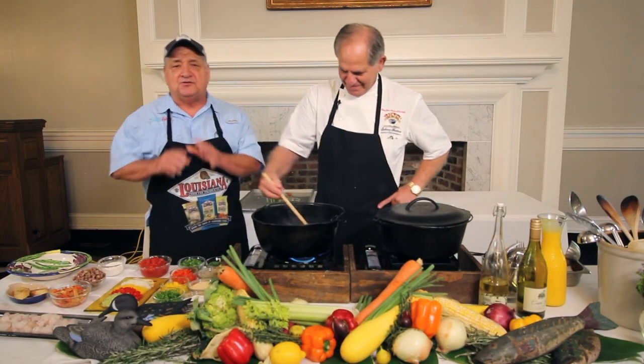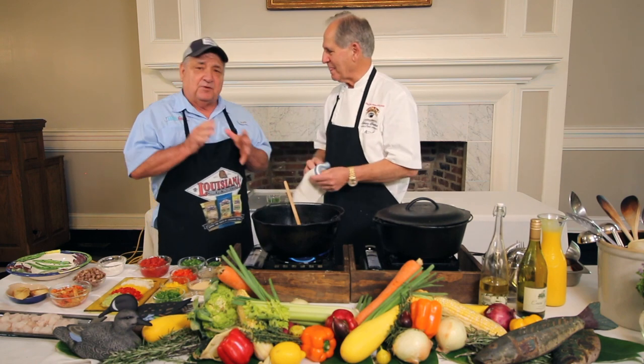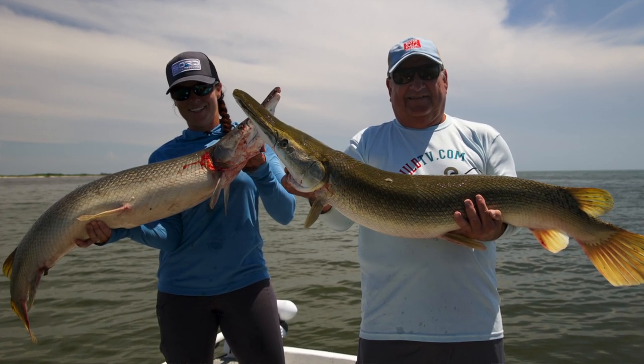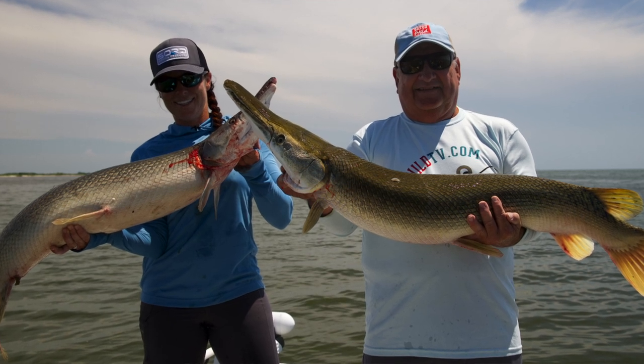Welcome back to Bayou Wild TV. You saw Martha and I catching those garfish. When I put the word out I said, 'Whoever bites this hook is gonna get to appear on John's show,' and look, there was a line waiting. We ended up catching some nice garfish, so thank you for inviting us over to cook them up and serve them.